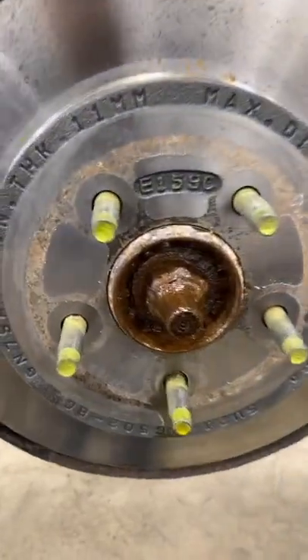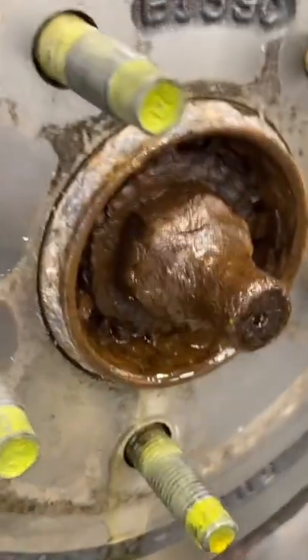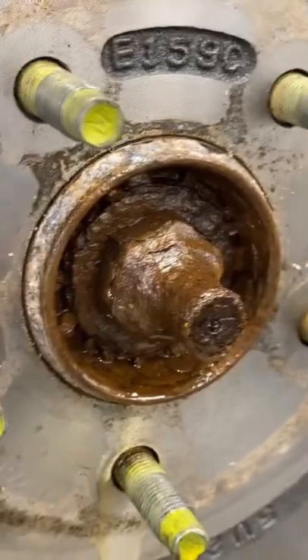Alright guys, we have a Ford Escape and we got to get this axle out. Let's start placing bets on if that nut's gonna come off. I started by soaking it in some PB Blaster.